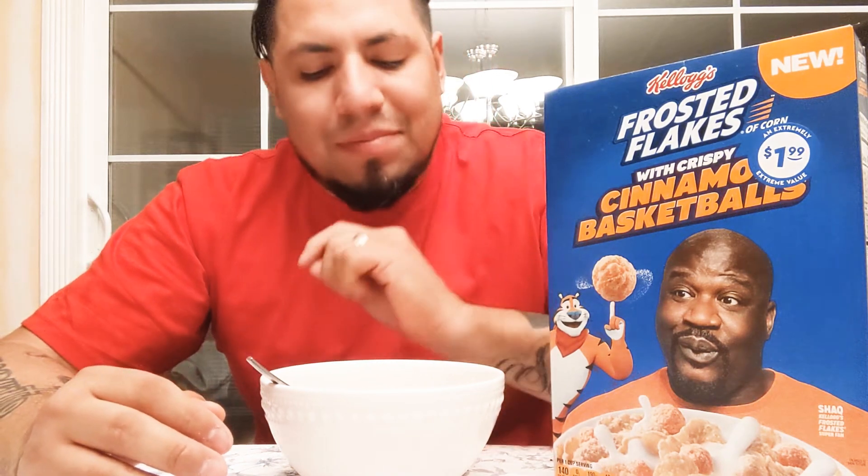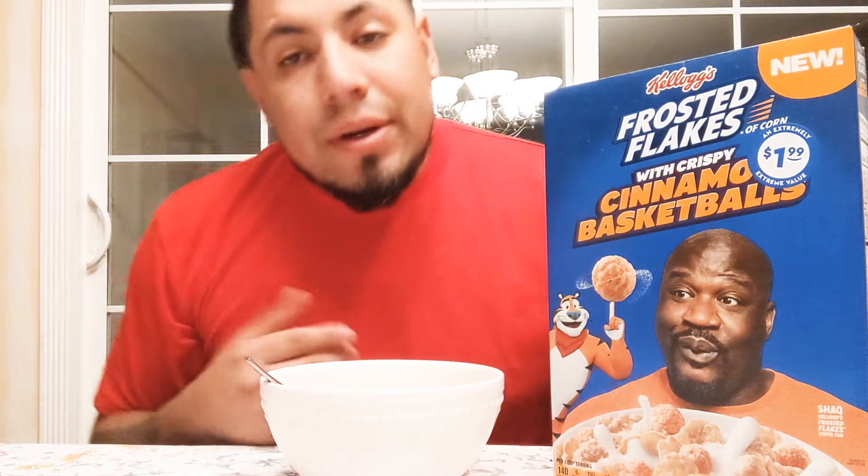I mean, it's good — it's not like crazy good. You get a little hint of the cinnamon taste in it. This isn't the first time Frosted Flakes has put something different in their cereals. They've tried things before — I think they put marshmallows in the chocolate Frosted Flakes, and that was pretty good. I think that was like a Halloween edition.